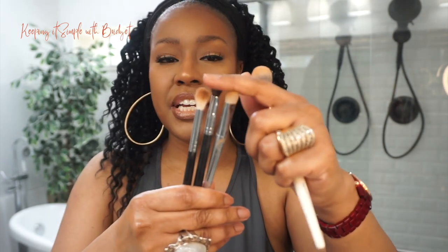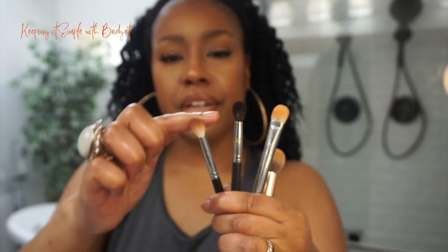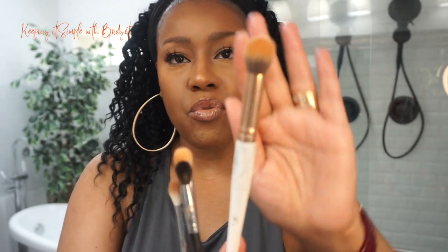You always want to make sure you have the correct brushes for hooded eyes. You want to start off with a very soft brush — do you have to have the most expensive brush? No ma'am. But do you need a soft brush? Yes ma'am. I have a couple of soft brushes here — just old Real Techniques and some Morphe brushes — the ones that are domed and circular.